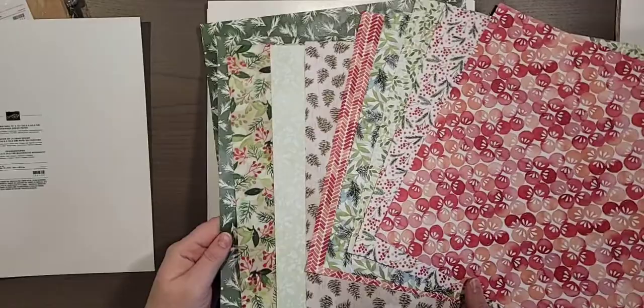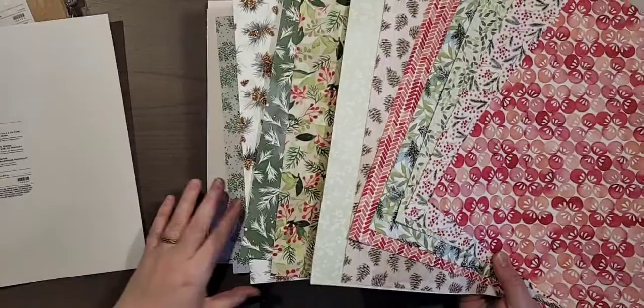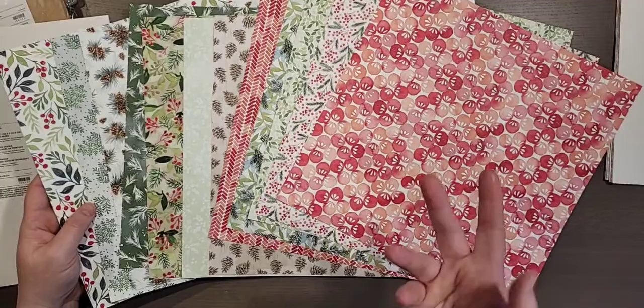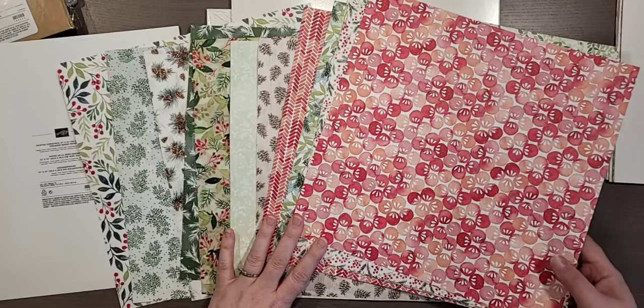The colors are: Calypso Coral — which I wouldn't think of as a Christmas color, but it's kind of this pinky color — Crumb Cake, Cherry Cobbler, Early Espresso, Evening Evergreen, Garden Green, Pear Pizzazz, Real Red, Soft Seafoam, and Soft Succulent. I think that's all in one frame so you can see all the gorgeous colors. That is just awesome — this one is my favorite so far.